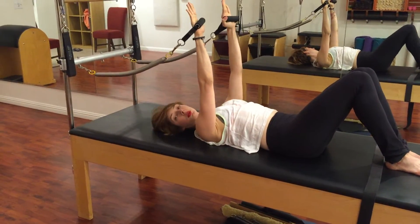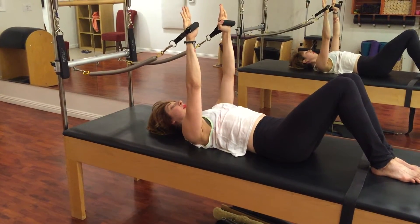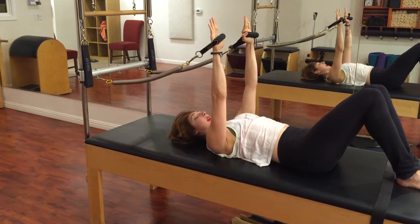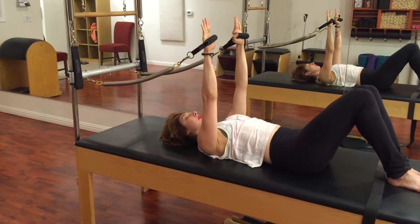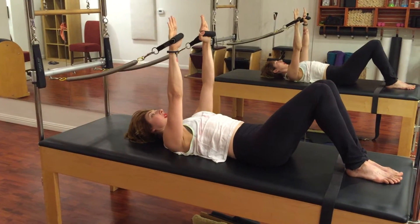I press my shoulder blades into the mat, I look straight into the sky, and I actually am going to press my sacrum down into the mat, hug my inner thighs tightly, and even push my feet down. So it's not just an arm exercise — the whole body's working.